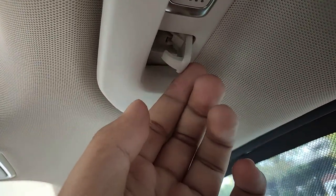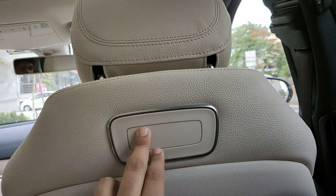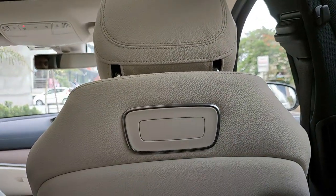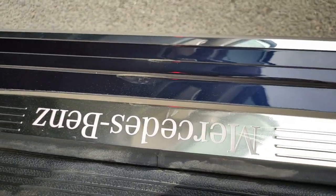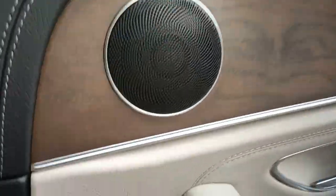Overall this is a very premium car costing around 68 to 72 lakhs depending on your city. Getting to the front seat, you get a Mercedes-Benz illuminated scuff plate that glows up at night. There's also an emergency light that glows whenever the doors are opened. Overall the rear seat experience is quite good.